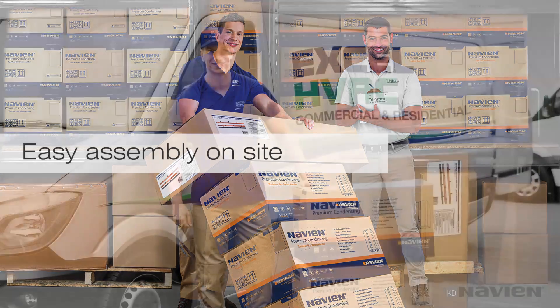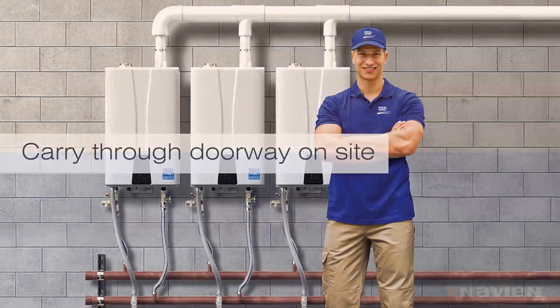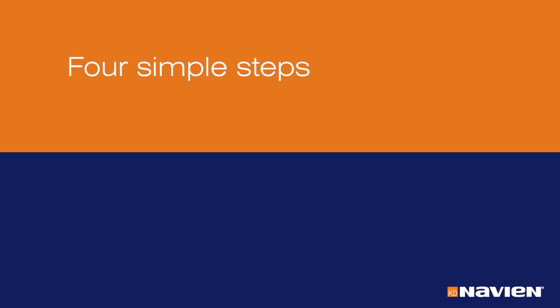Since you build it, you can carry it through the door of your installation site. The ReadyLink system saves hours of installation time. Just follow these four simple steps.